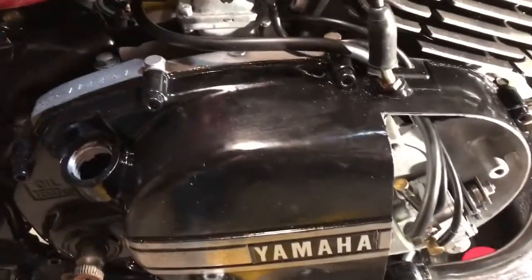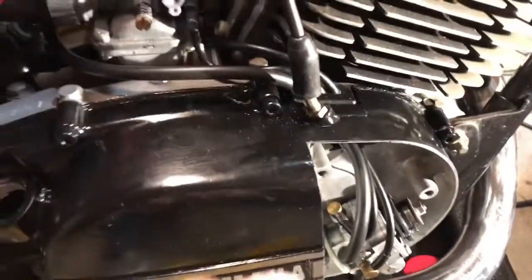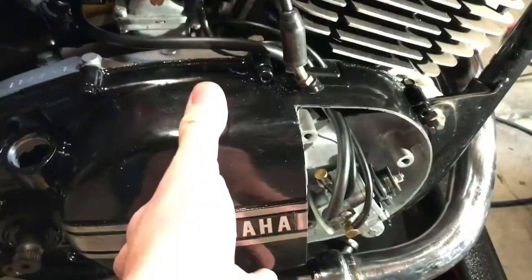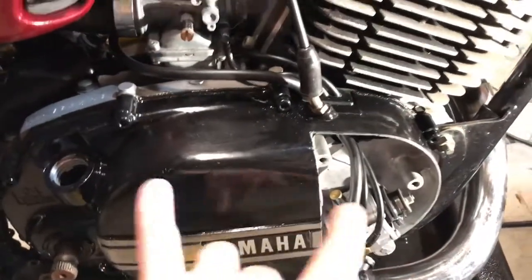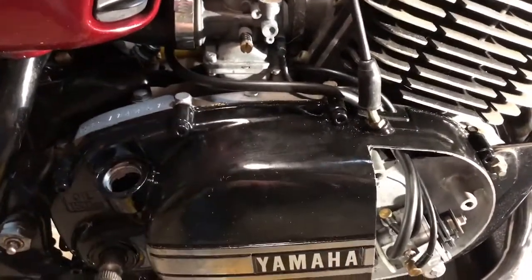Day after Christmas, it's like 11 degrees outside, so I've got my heater on down here. Got my side cover back on — just line it up with the pegs. I used a little gasket seal just to give it a light coating.